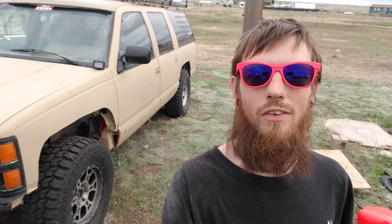This is Project Sandy. This is a 1992 Chevy Suburban. It is four-wheel drive, has a small-block Chevy sitting on 35s, and it is my brother's adventure rig.